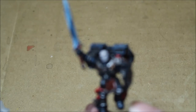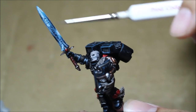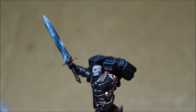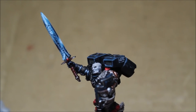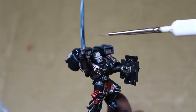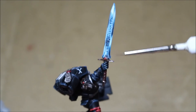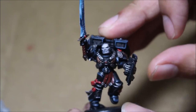The last model I have to show you is a converted model — the sergeant of the Vanguard Veterans — which was given the sword arm from the Emperor's Champion. The Emperor's Champion model itself has been converted into a commander model by taking the body, giving it a jump pack and an alternate right arm. Since he wasn't going to use this arm, it was put onto this model for painting.